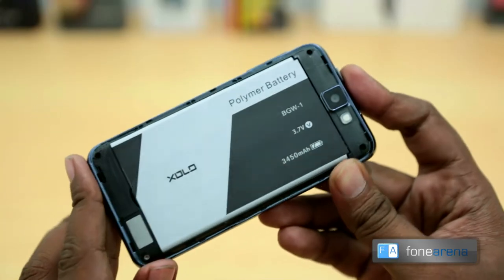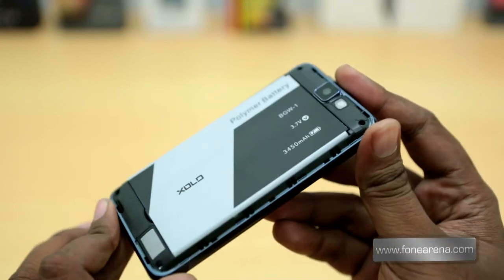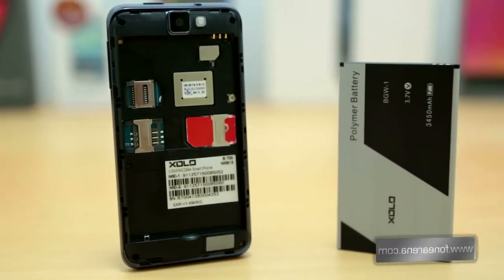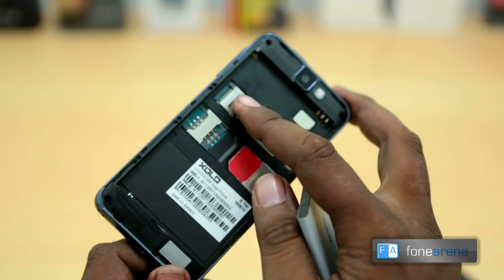When you remove the plastic back cover, you get to see the large 3450 mAh battery which covers 80% of the phone. If you remove the battery, you can notice the mini SIM card slots below the camera along with the micro SD card slot. The micro SD card slot can support cards up to 32GB.